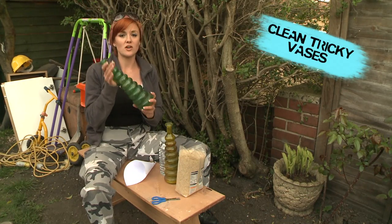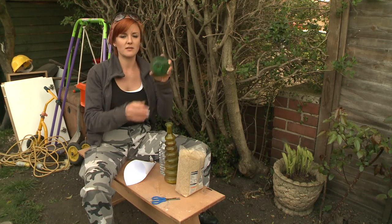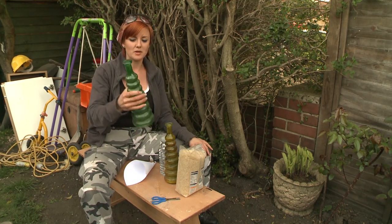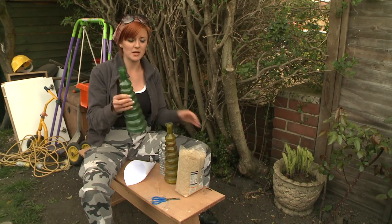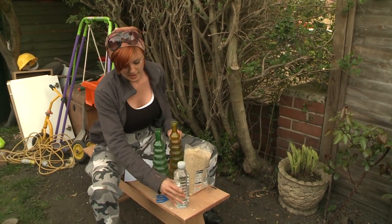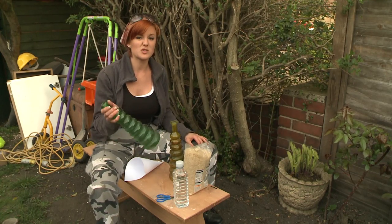These are the lovely vases that I got at the timber yard, and as you can see they've got loads of dirt in there. As they're quite a strange shape, I was wondering how to clean them out. A little birdie told me that if I use some rice and some water and give them a good shake about, that should come out — so we're going to test it.